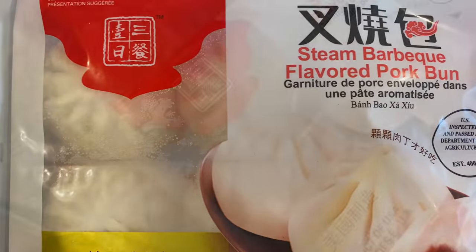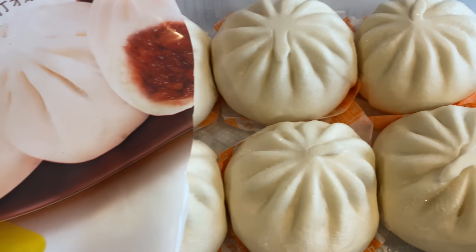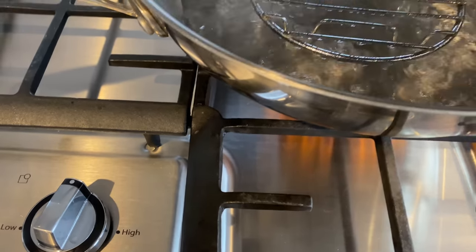Pork buns, or char siu bao, is one of my all-time favorites. While I have made them myself, these frozen ones come in so handy. Just place them onto a plate and steam over boiling water for 10 to 15 minutes or until fully cooked.